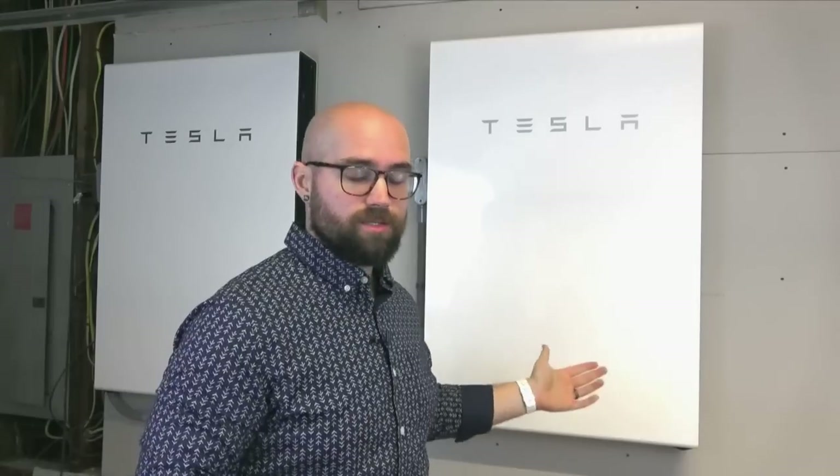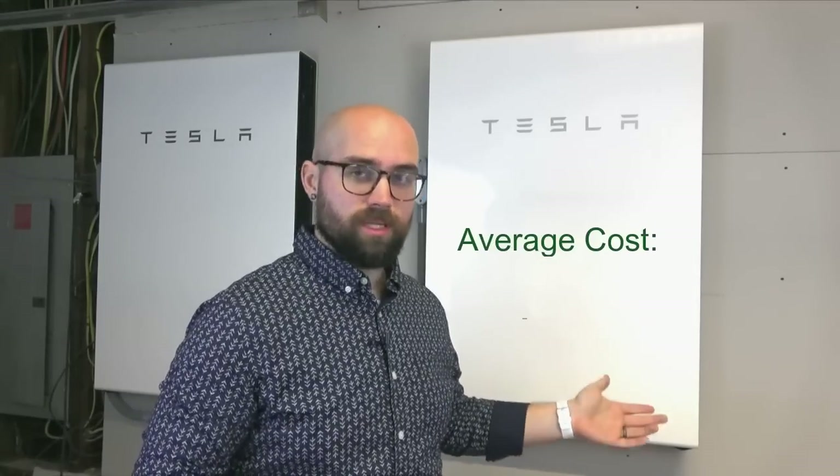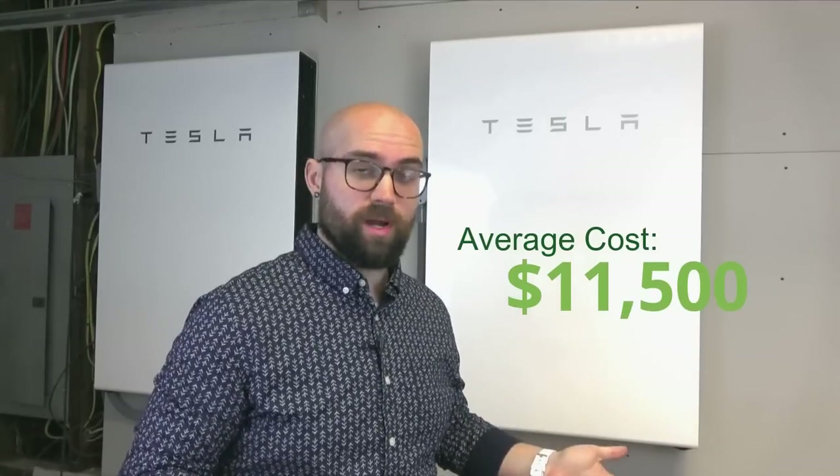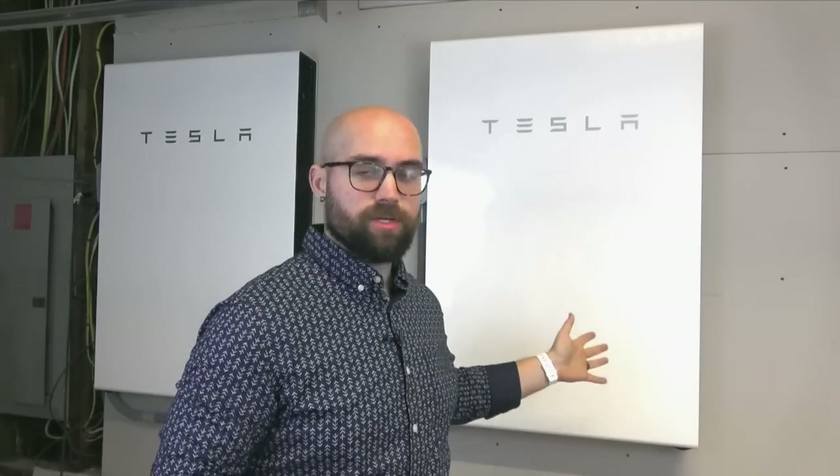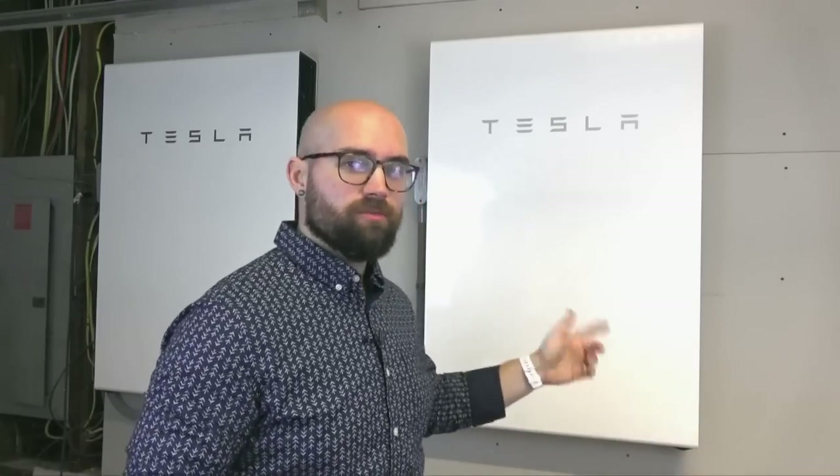The average cost for a Powerwall Plus is $11,500, which is quite expensive. But the kilowatt hour storage of this battery is quite a bit higher than most other residential solar batteries. You can install up to 10 batteries in your home. We installed two here for a total of 27 kilowatt hours of storage, which cost us $17,650. When you install multiple Powerwalls, you generally get a deal on the second and subsequent Powerwalls. At $17,650 total, that came out to an average of $8,825 for each of these Powerwalls, which is significantly below the $11,500 price tag that just one comes with.